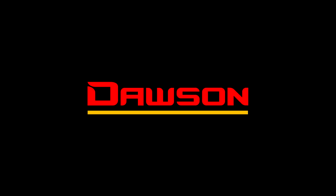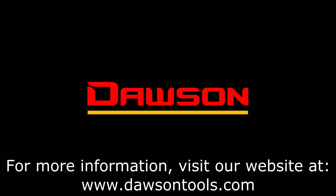Thank you for watching this instructional video for the DAM110B. For more information on this or any of our other products, please visit our website at www.DawsonTools.com.